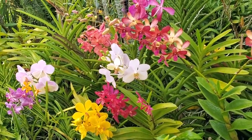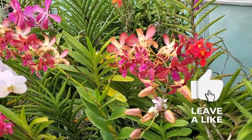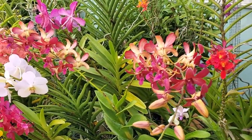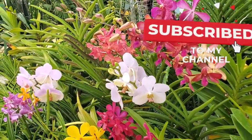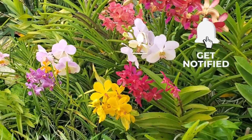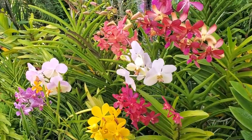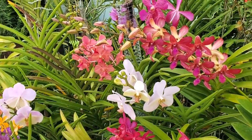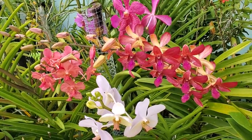If you enjoyed this video, please give me a thumbs up, and subscribe to my channel so you never miss another video. As we say in Jamaica, just follow back on me. This is the Orchid Dog and I am growing orchids in Manchester, Jamaica.